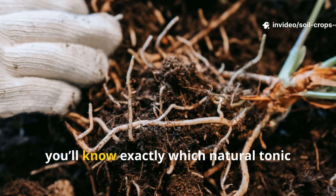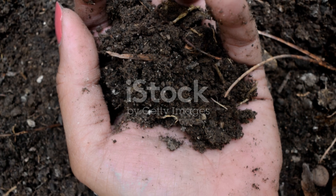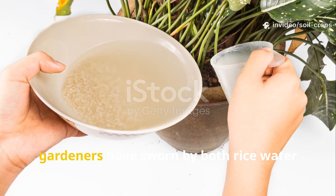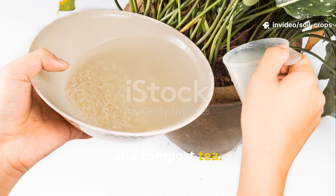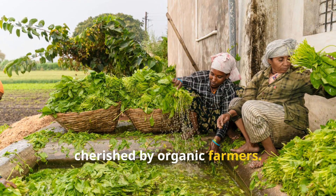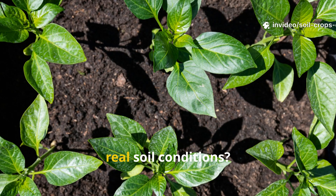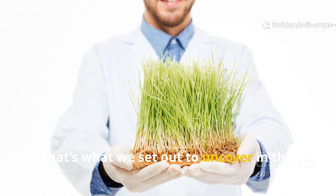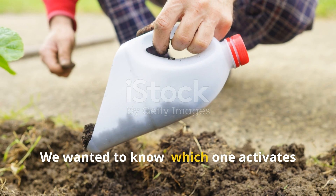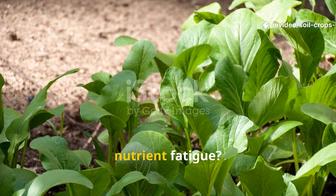By the end of this video, you'll know exactly which natural tonic gives your garden the best start and how to make it yourself. For years, gardeners have sworn by both rice water and compost tea. One is a byproduct of your kitchen routine, the other is a brewing process cherished by organic farmers. Both are rich in nutrients and microbial life, but which actually performs better in real soil conditions? That's what we set out to uncover — which one activates microbial life faster and helps your soil bounce back after long-term nutrient fatigue.